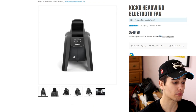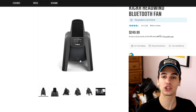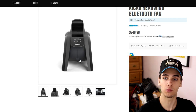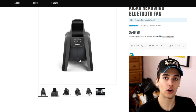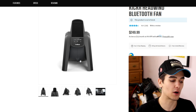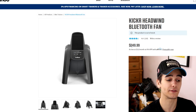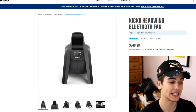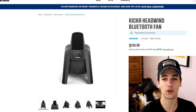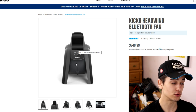The next addition would be the Kicker Headwind — a Bluetooth-controlled fan that goes off based on your heart rate. The harder you ride, the more wind output; the easier you go, it dials back. You can also manually adjust it. It's a really cool feature, though it is expensive at $249 USD compared to the $40 two-fan setup or the $60 industrial fan.